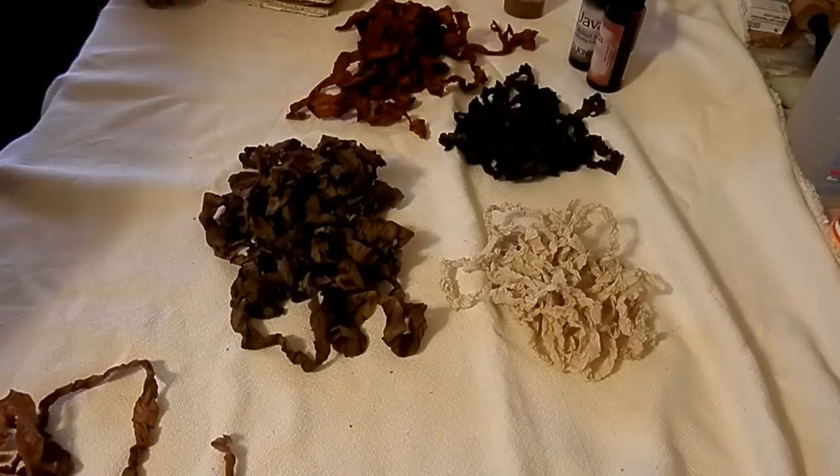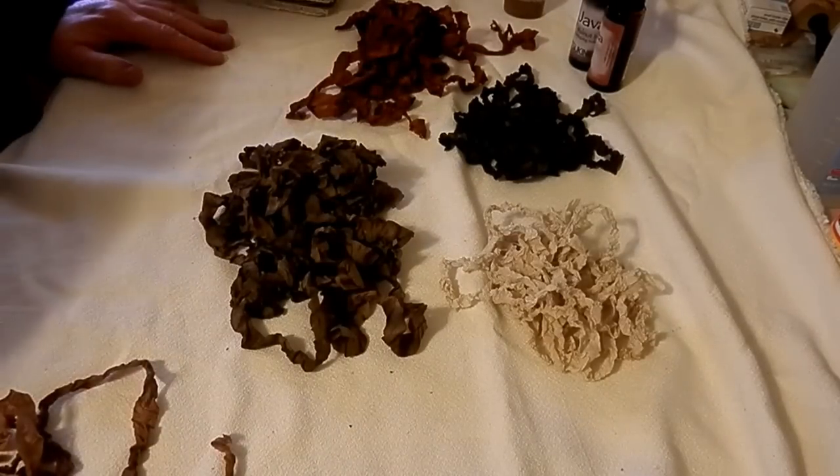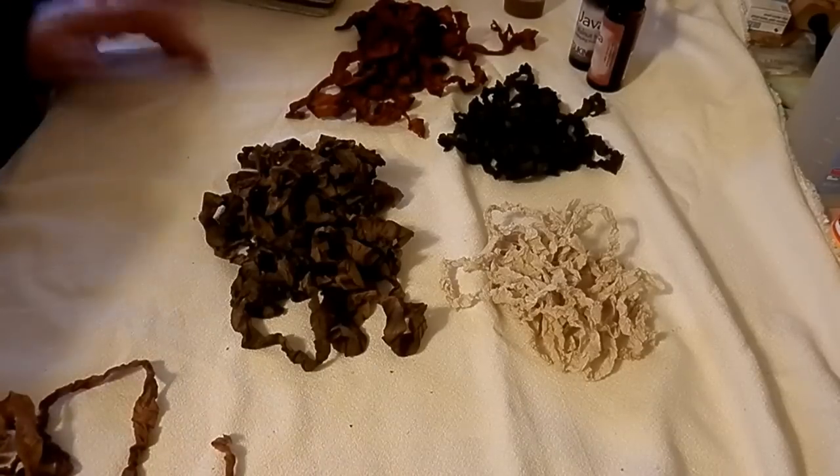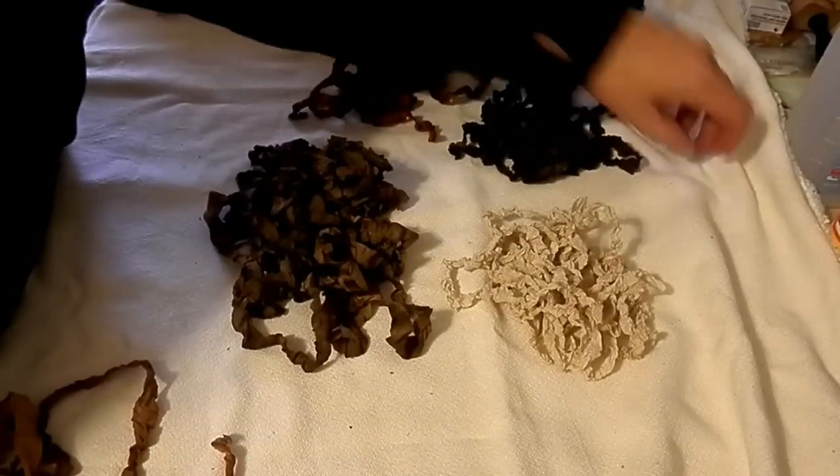Hi everyone, this is Suzy with Creative Cafe. I've got several things I want to share. Everybody knows I love seam binding — if you watch my videos, I think I put seam binding in everything. It's just one of my favorite things to use.